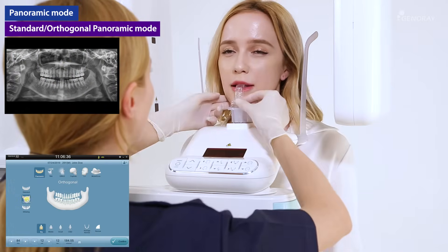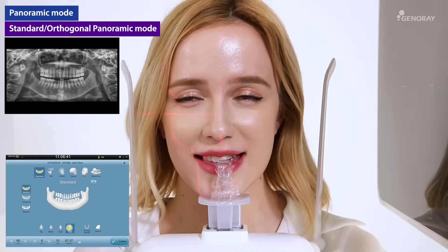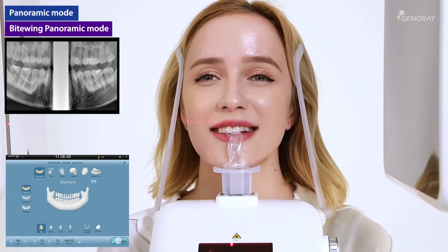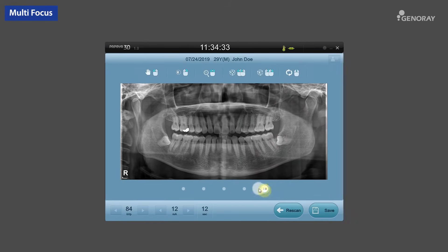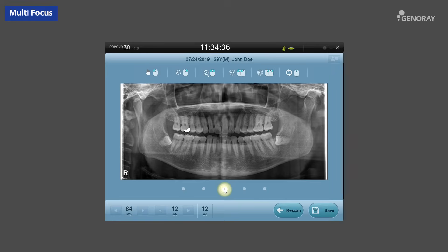Panoramic exposure mode. After selecting the desired exposure mode, follow the instructions on the next page. Once the patient is properly set, select the Ready button on the OP and follow the instructions on how to hold the hand switch down until the exposure is completed. Select the optimal image according to the multi-focus image set and save it. If rescanning is needed, click the Rescan icon.